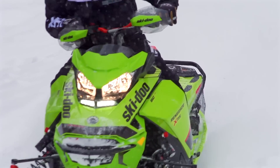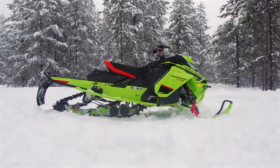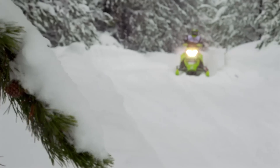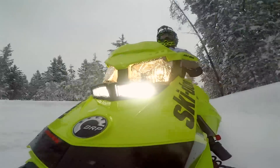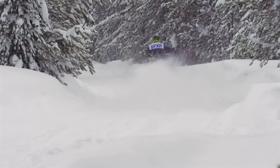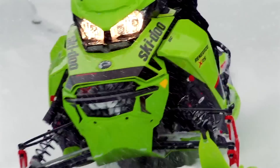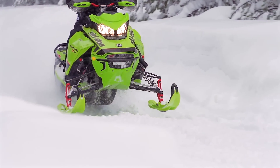For model year 2020, Skidoo has numerous XRS models throughout their prolific lineup. The XRS paradigm has clearly sunk in and gained traction with Skidoo buyers, despite the considerable MSRP uptick an XRS commands. Owning one of these top-of-the-line, exclusive, incomparable Renegades is a tempting proposition for those who see the world as just a little bit yellow.